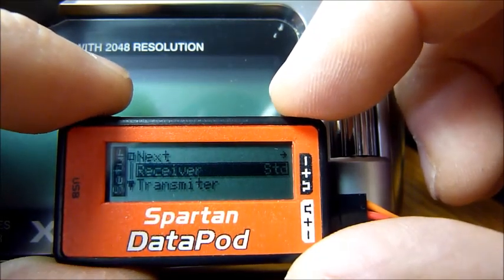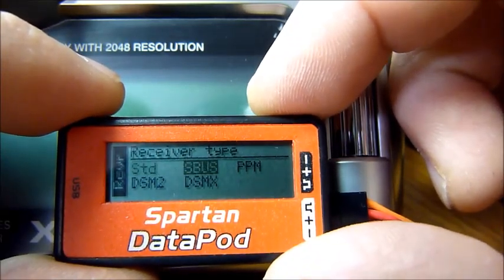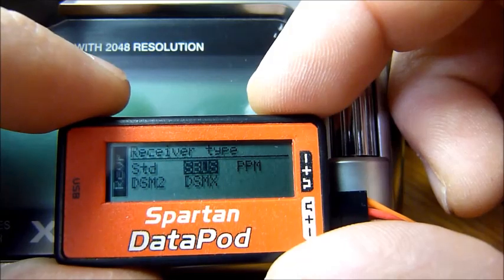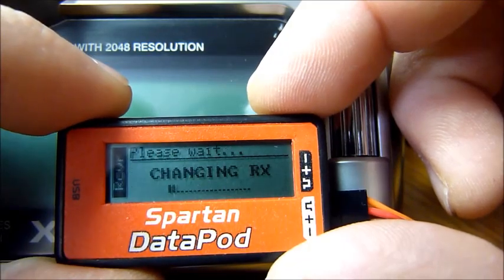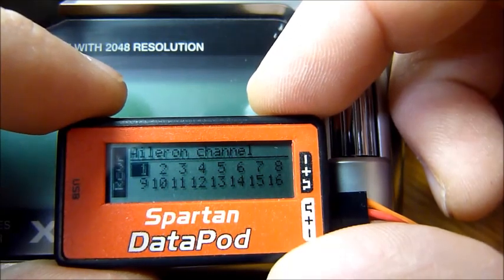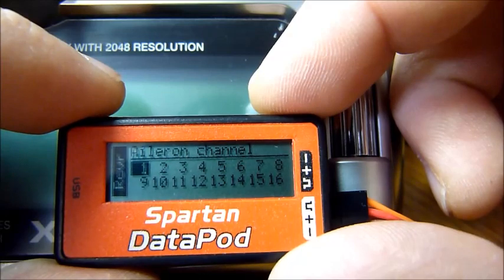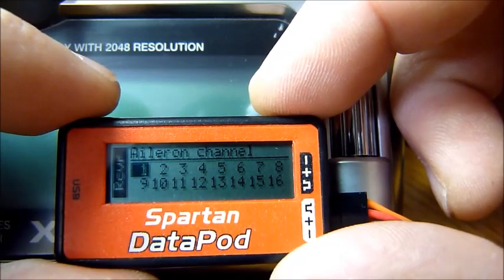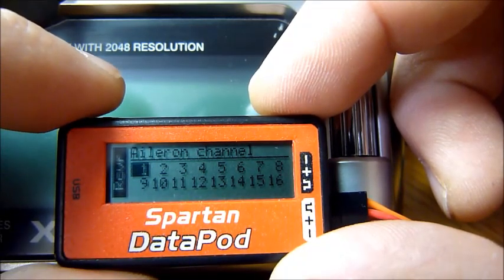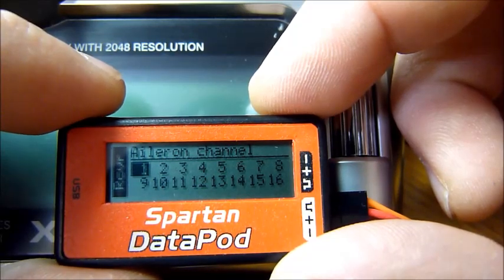For everybody else, we need to get back into the receiver menu. Let's say, for instance, you're using an SBUS receiver — go ahead and select that and you'll see what happens. It gets to a channel assignment screen. Basically, what you need to do is go through each of these steps to tell the Vortex what channel your transmitter is using for aileron, elevator, rudder, etc.